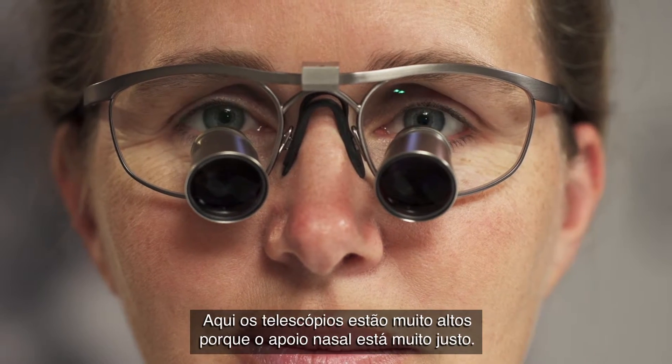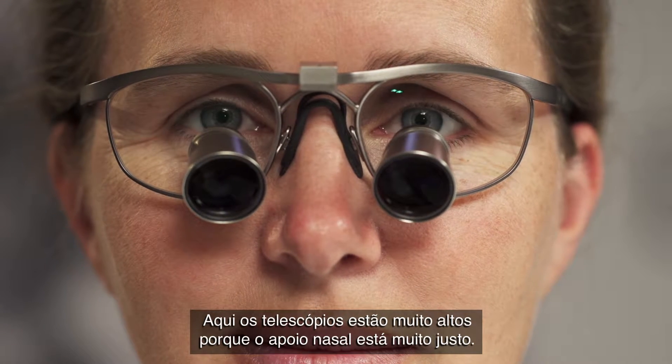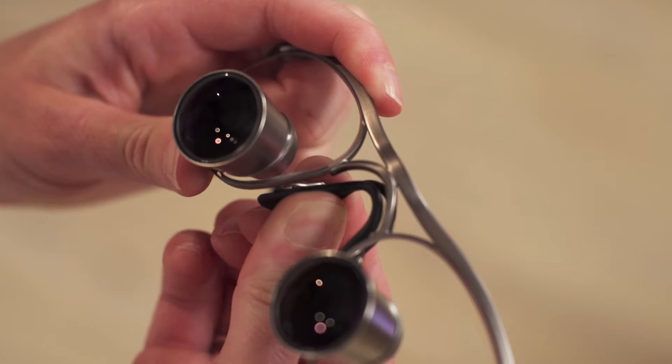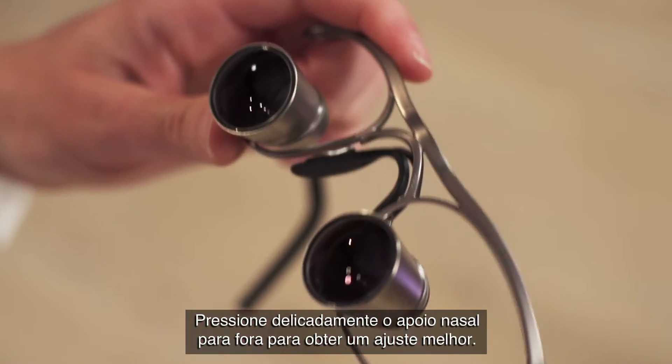Here, the loop telescopes are sitting too high, because the nose pad is too narrow. Gently press the nose pad arms outwards to achieve a better fit.